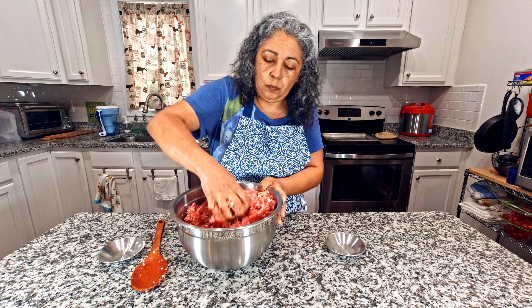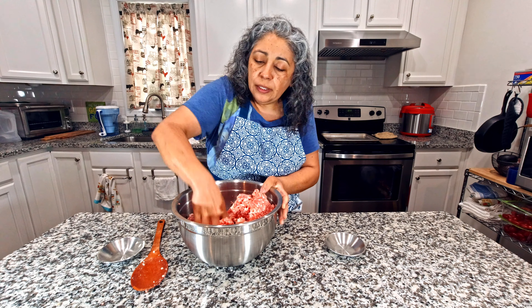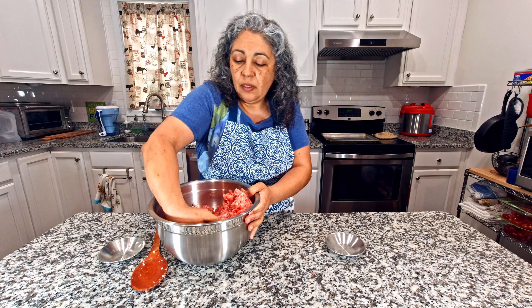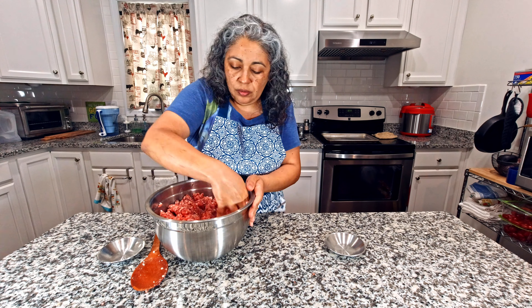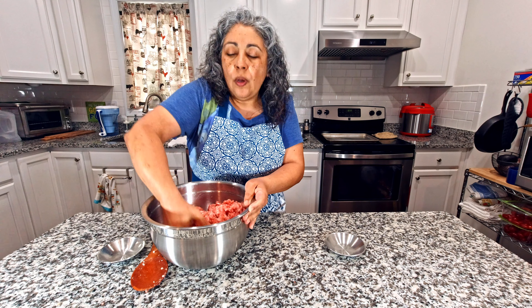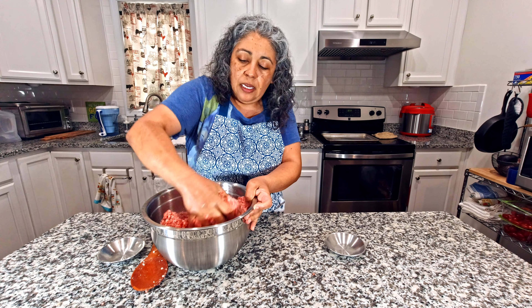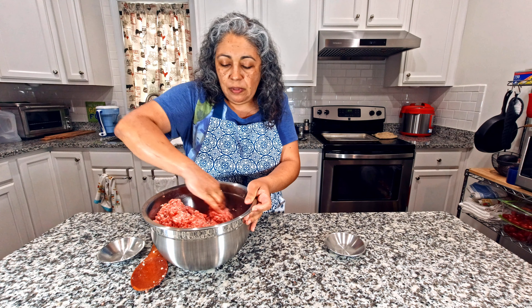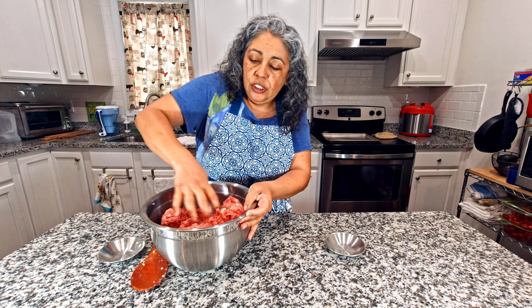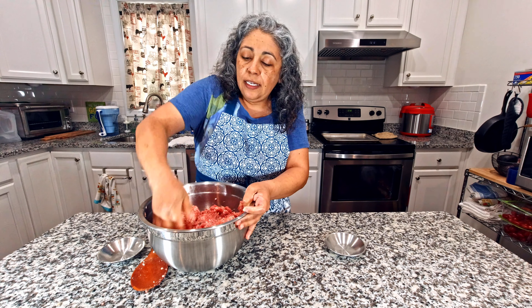Mix really good. This is a good breakfast sausage — you can just make it in patties, crumble it up with some eggs, or use it for biscuits and gravy. Whatever you would do with sausage. Before I put the sausage away, I usually like to let it sit for a day or overnight. After I mix everything up, I'm going to cook a little bit in the pan and taste it to see if it needs anything — maybe more salt or a little more sage.